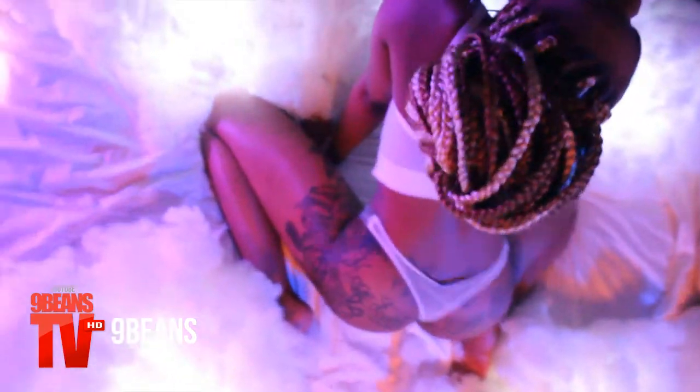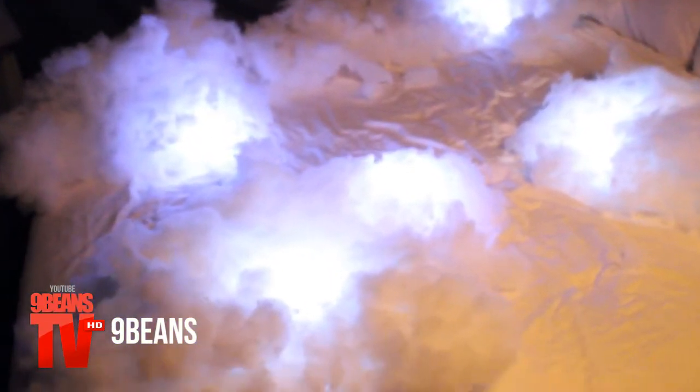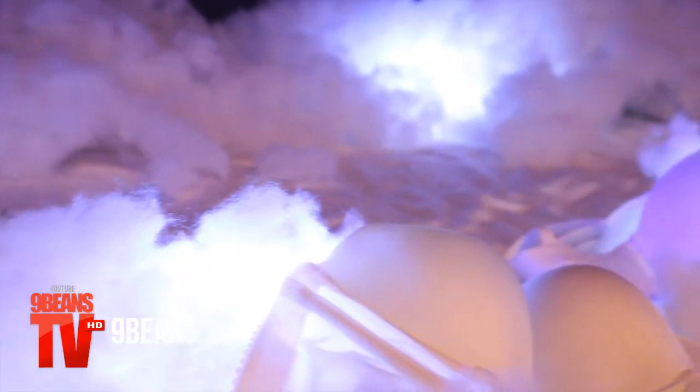So we went to the set, and we pretty much got the bed, backgrounded with the gray sheet, and then we had the clouds. Underneath the clouds, we accented it with some accent lights — nice mobile lights that we put up underneath the clouds to really make the lights pop and make the clouds pop as well. It was crazy when we saw the whole feel come together.